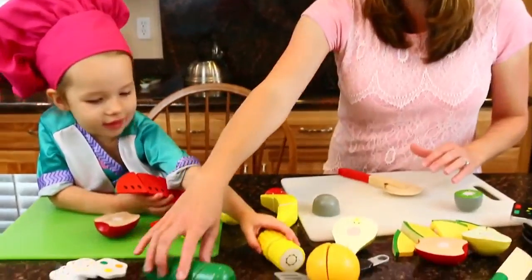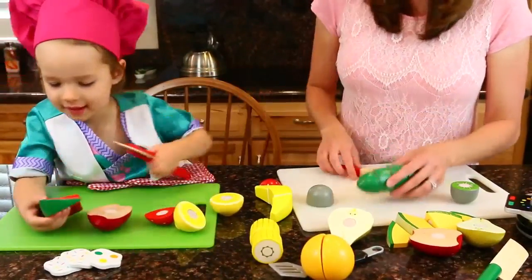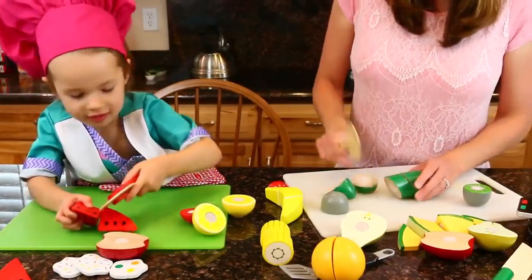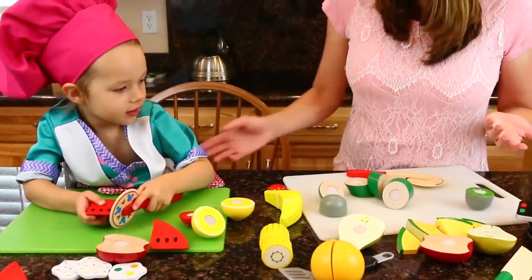Watermelon. Can I take the zucchini? You have the watermelon? Let's cut. There we go. I have four pieces. You got yours, good job. Okay, I think we need to cut more.